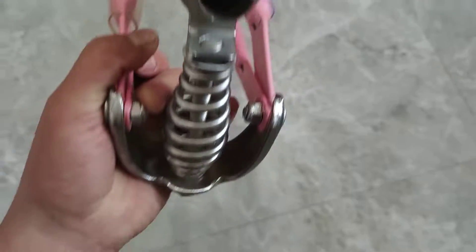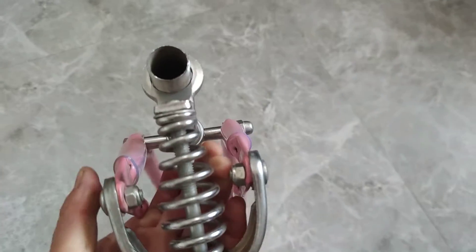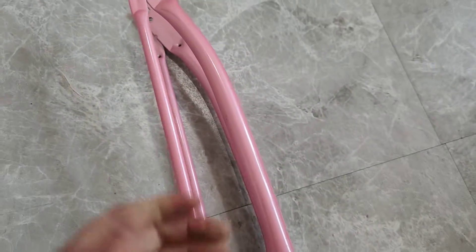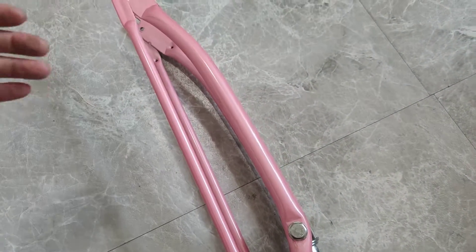Hello guys, this springer fork — the low rider fork which we have right now — is the only sample we have, and this is actually for reference.